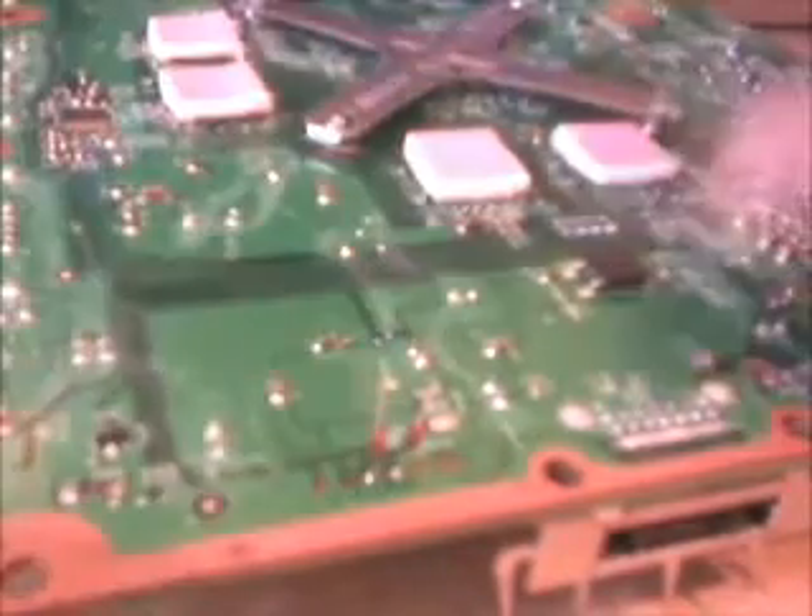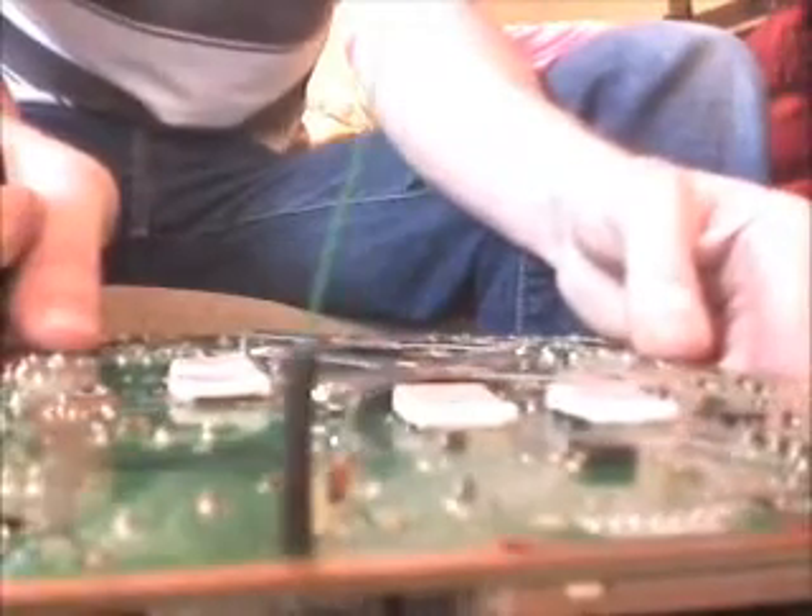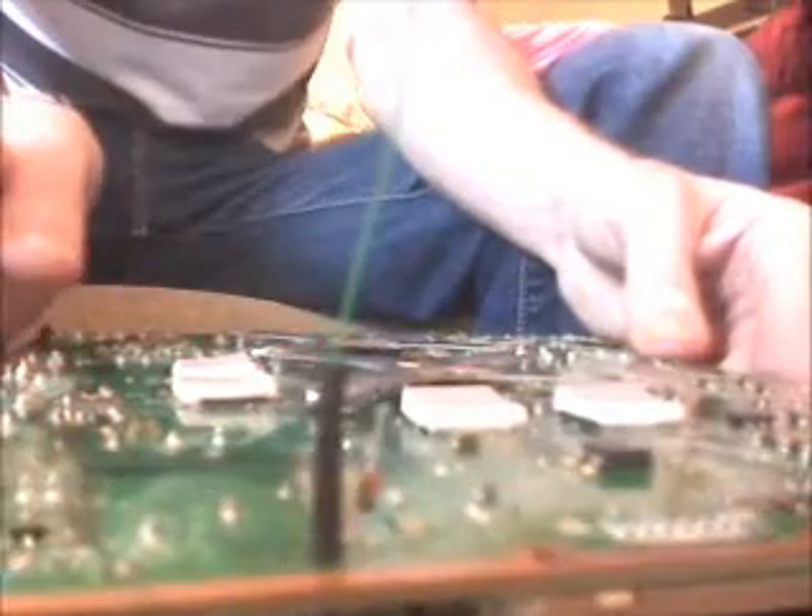Get the wire out and tin the end with a little bit of solder, then join the wire to the diode leg. The heat shrink tube goes over the top and fits nicely over the diode and the exposed bit of wiring. Job done.